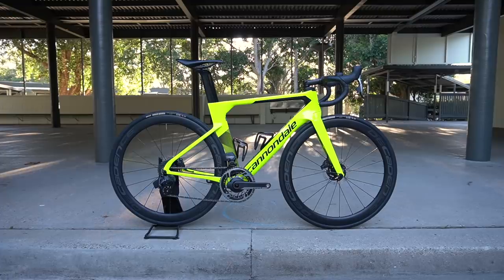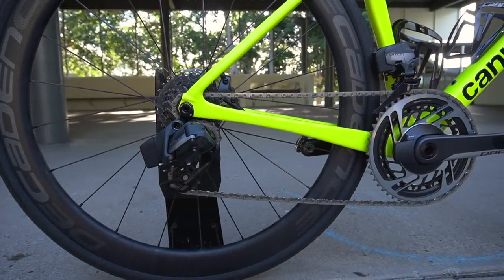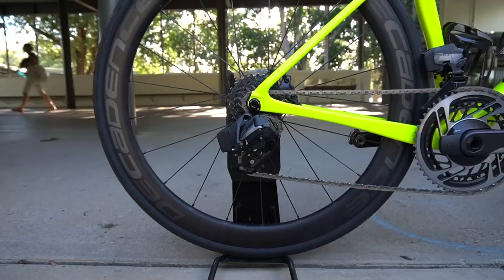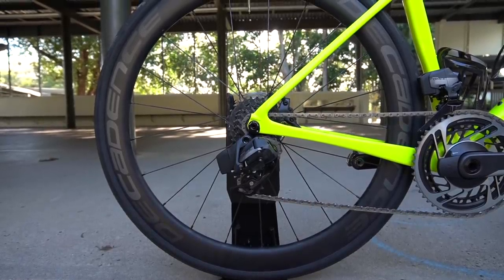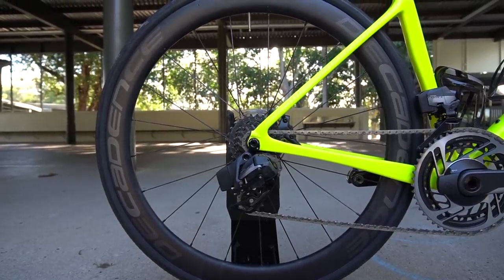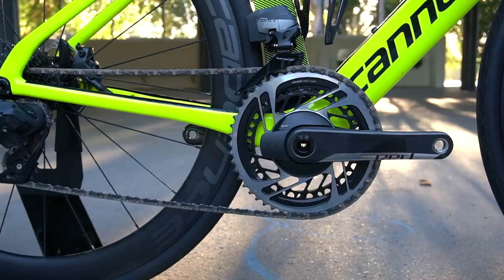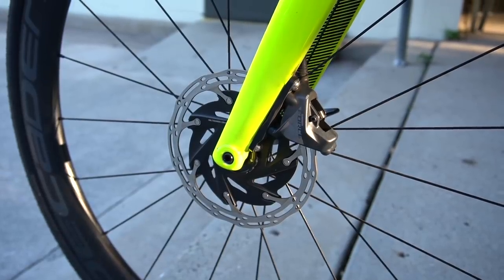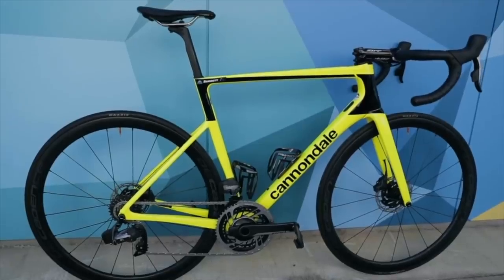Both bikes in 54 centimeters come with SRAM Force Access eTap 12-speed, with a 50/37 on the front and a 10/28 on the rear, with Cadent 49mm carbon wheels claimed to weigh 1,367 grams, which certainly ride stiff due to their 2-to-1 spoke pattern ratio at the front and the rear. We'll have more details on these wheels in later videos. We've also got Quark power meters and disc brakes. If you want more info on this setup, Dave Manton did an overview video which I'll link to below.